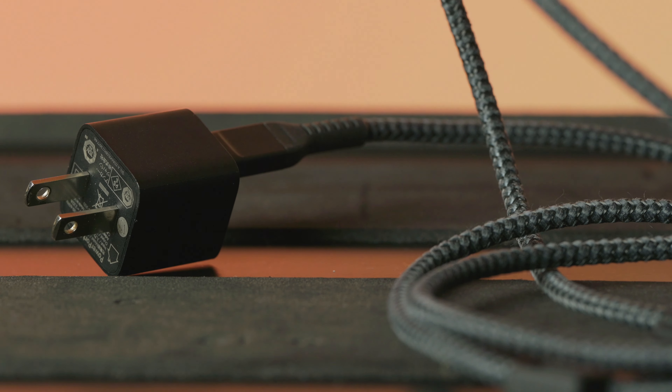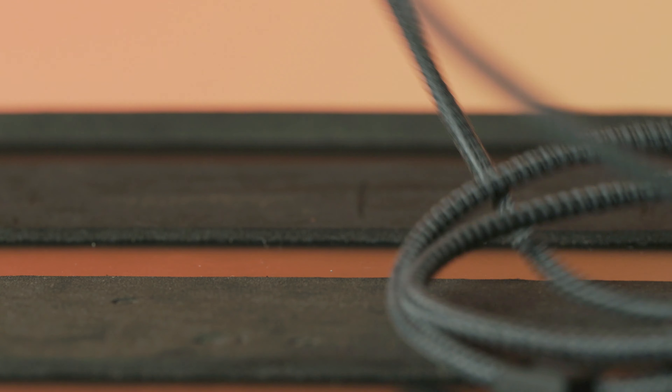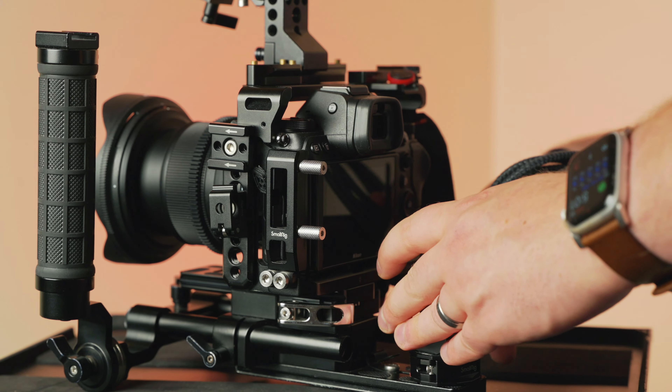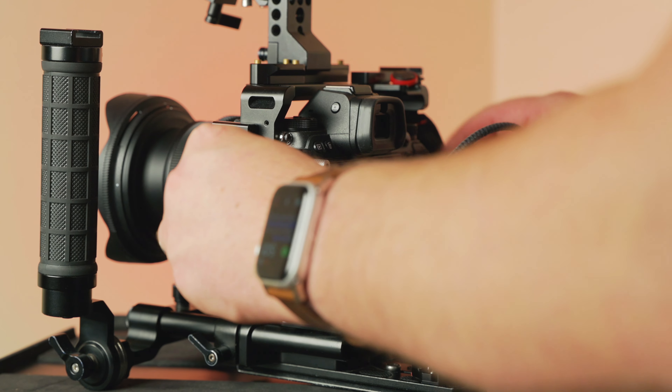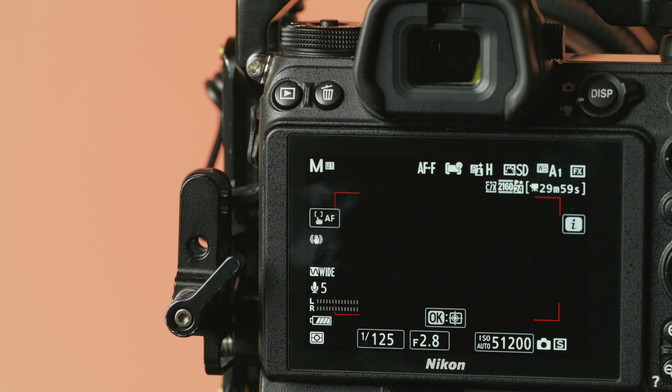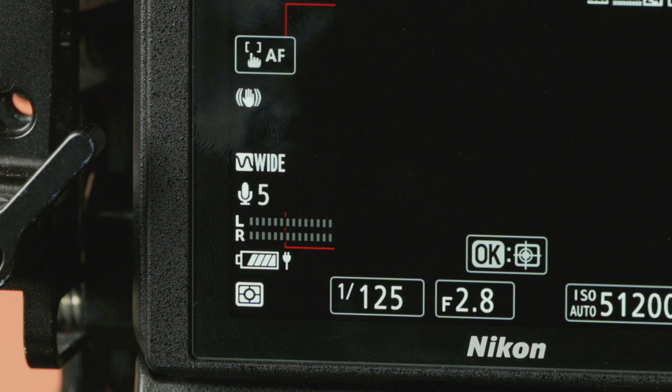The Z6 II is a tad bit more flexible when it comes to external powering options. The simplest way to power your Z6 for a really long time is with a USB-C cable and a USB-C wall adapter. These are very common items — you might already have something you use to charge your tablet or laptop, and the fact that you can just plug those into your Z6 II and get almost infinite runtime is really convenient, cheap, and very useful. When you plug in a USB-C PD power source to your Z6 II with an EN-EL15C battery inside it, you will get the plug icon on the screen letting you know your battery is running for a near-infinite amount of time. It still trickle-drains the battery a little bit, but it will get you quite a bit of battery life.